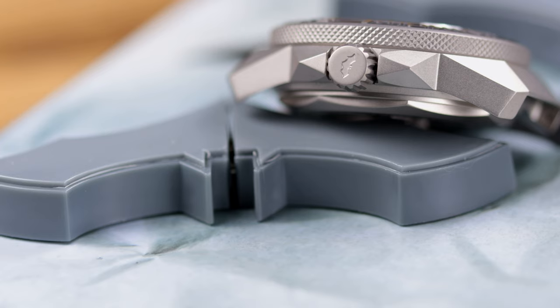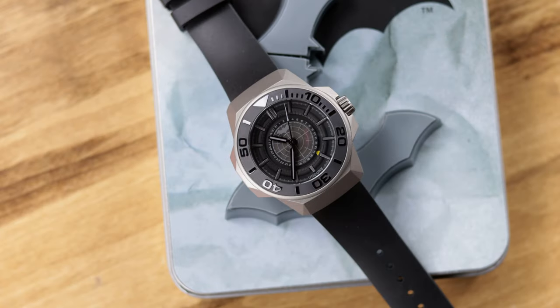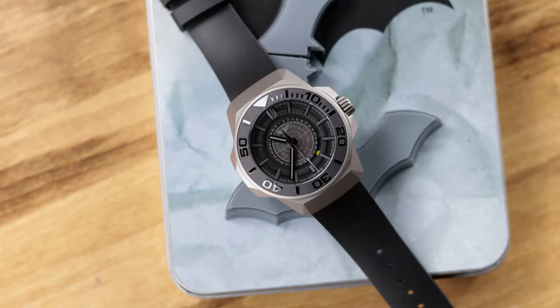I'll give it a half-pass on using that movement. Would I like to see a better movement? Sure. I'm sure most watch enthusiasts would too. But I'll bet a lot of Batman fans don't even care about the movement — they just want the Batman watch and the cool design. I wish there was a better movement, that's all I can say, but I'll give them a half-pass on it.